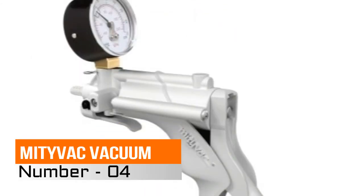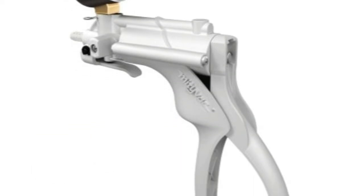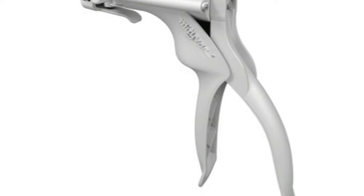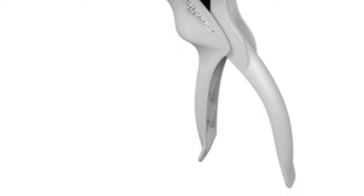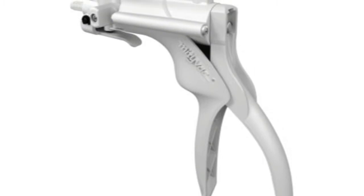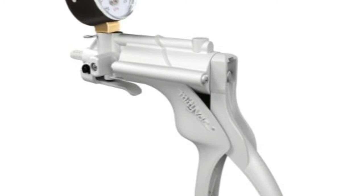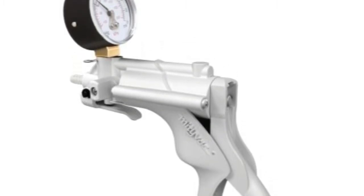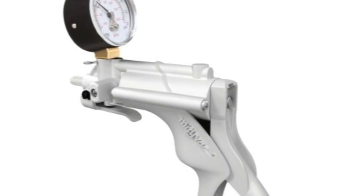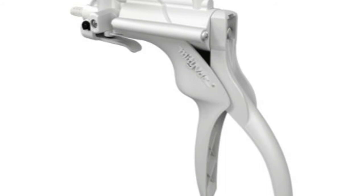Number 4: Mityvac Vacuum. Offers a selection of 5 basic handheld vacuum pressure pump models — 1 silver line and 4 select line. Each is featured in a chart, differentiated by a combination of features and options. By offering such a wide selection, you can maximize the value and performance of your hand pump by choosing the exact features that best meet the requirements of your application.